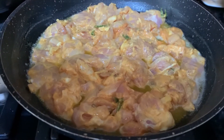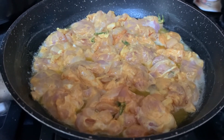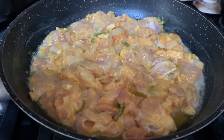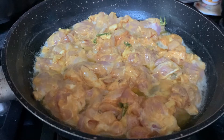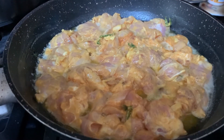Now I have to shallow fry the marinated chicken. I've taken some butter in this pan and I'll add the chicken pieces to shallow fry on high heat, then put them aside and get the onion and tomato puree.